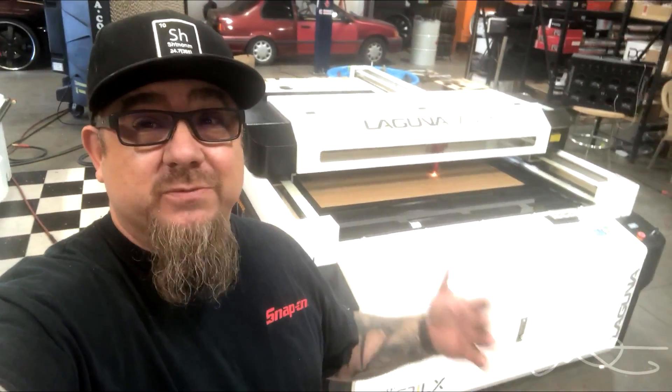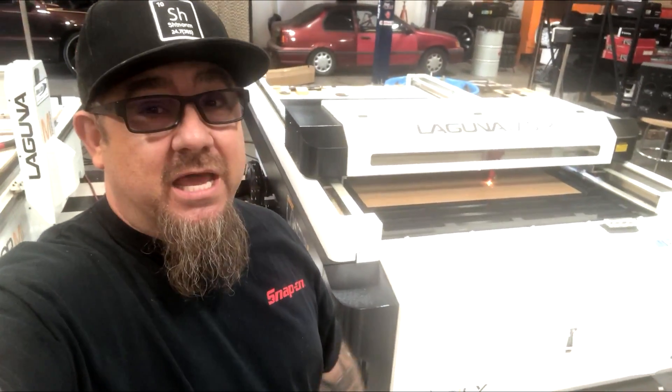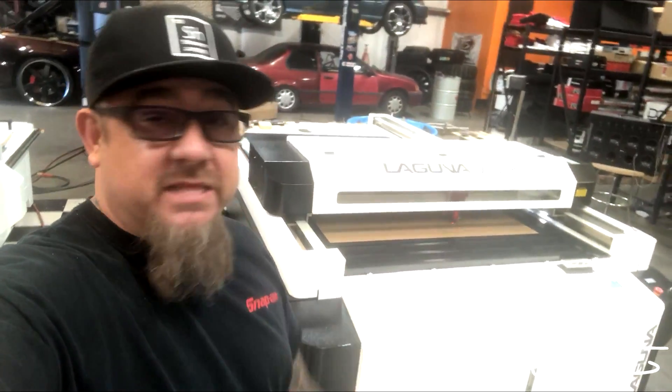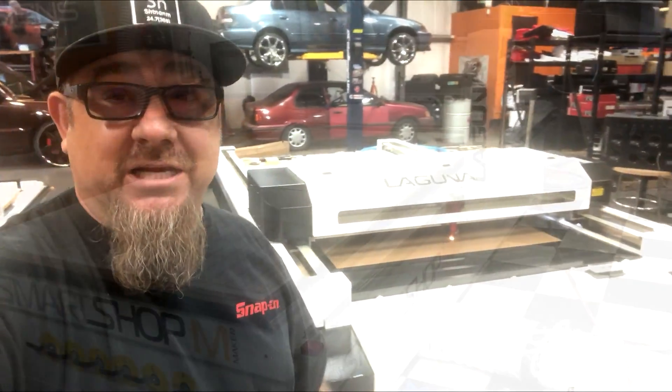All right, check it out. I know everybody's waiting for some more YouTube videos and all these projects I got lined up. Basically, I spent the last week, week and a half, trying to figure this thing out. It's not really that hard to do — it's just that integrating my projects that I already do on these other two tables, getting them to work on this table too and have it all work together, was the tricky part. I think I finally got it — check this out.